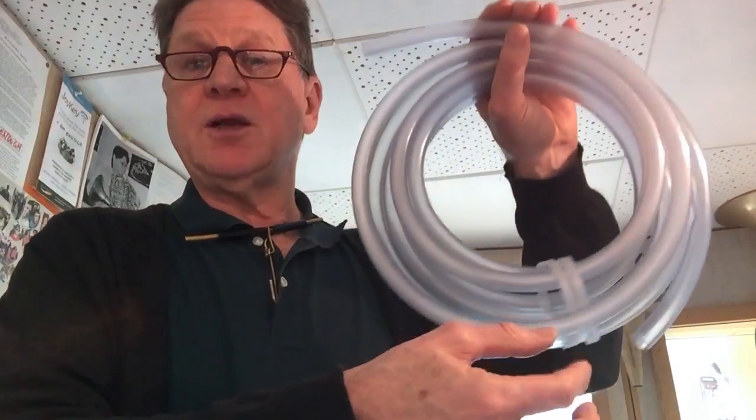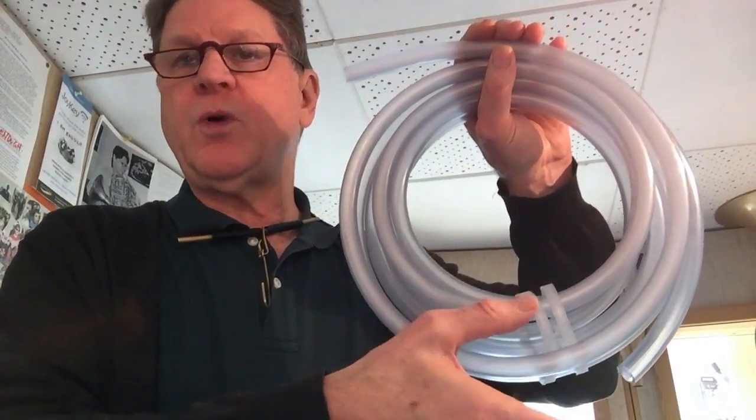As more and more moisture forms with each breath, the water begins to collect at the lowest point of the tubing on whatever instrument you're playing.